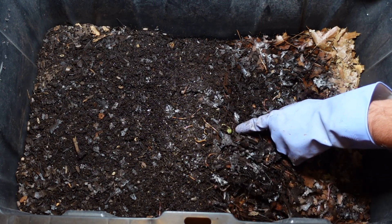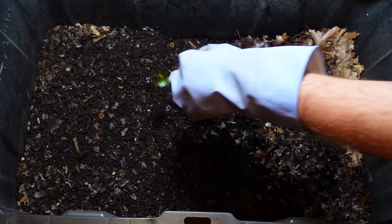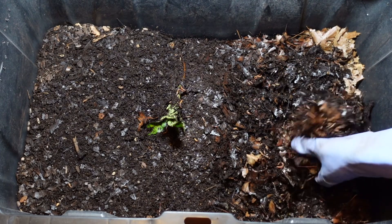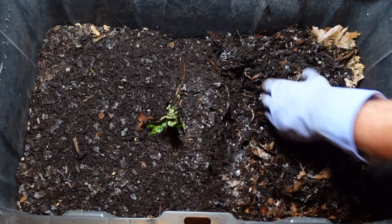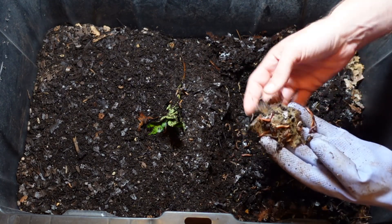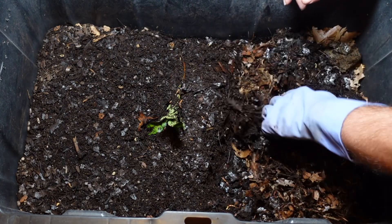I see I put blueberry trimmings in here, so I'm figuring that's going to take a little bit of time. There was a butternut squash in here from the last feeding. There's basically all that's left — some seeds and a little piece of papery skin. I had that nice tomato and it looks like that's all gone.